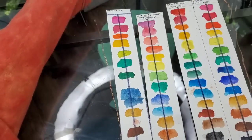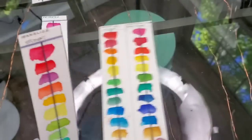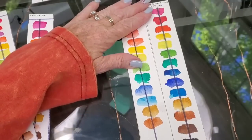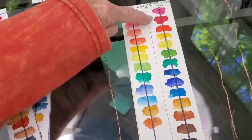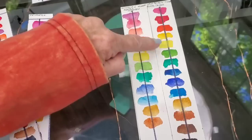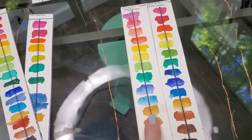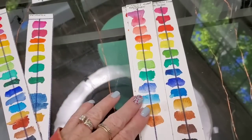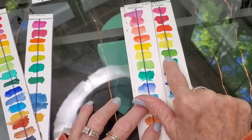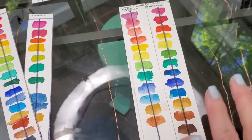Even though people rave about Windsor Newton Cotman, I wanted you to see this. I was even going to recommend it as a student watercolor, but when you can get Van Gogh at a similar student price, I would go with Van Gogh. Look at the difference in vibrancy — lemon yellow is semi-transparent, but look at the ultramarine blue: there's a huge difference. Same with the sap green and the orange reds — they're all much brighter in the Van Gogh.